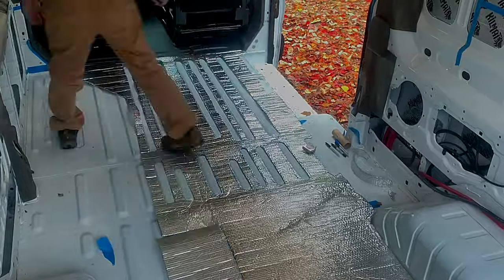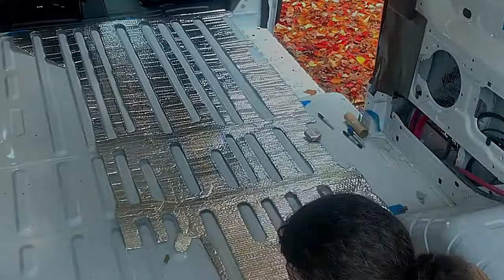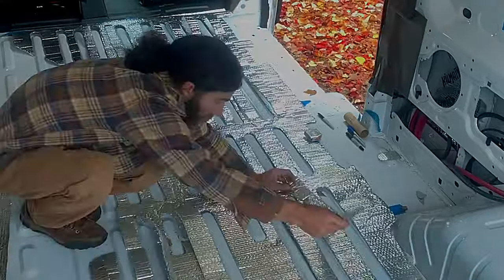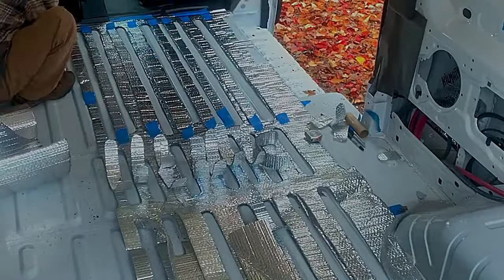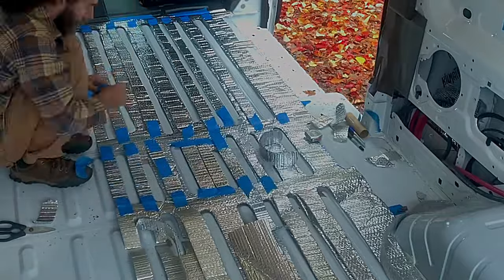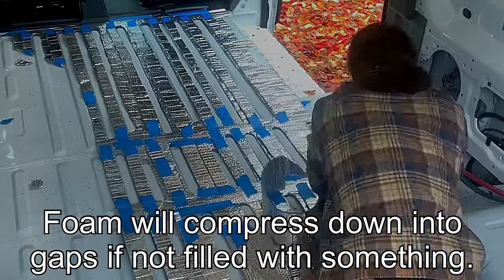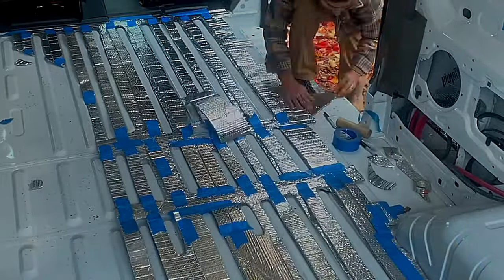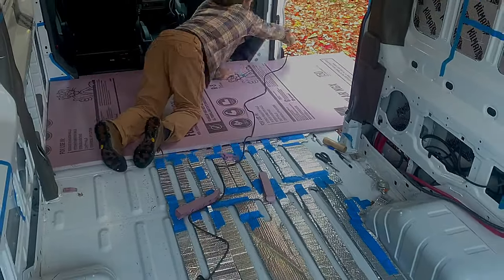Starting out on the factory floor here and I'm using Reflectix. This could be anything — we're not really using it as insulation, though I guess it is insulating. Basically all I'm doing here is cutting out Reflectix to fill the low spots in the factory floor, that ribbing. I just want to fill that, and I only need to do this in the areas where we're going to be walking. I didn't feel like I needed it underneath the cabinets.